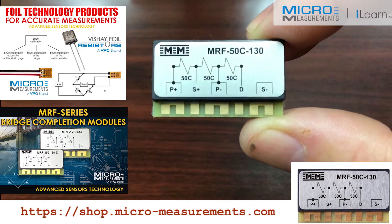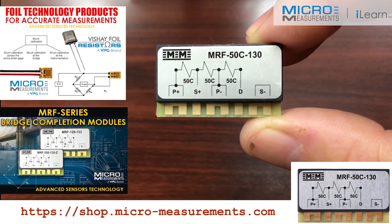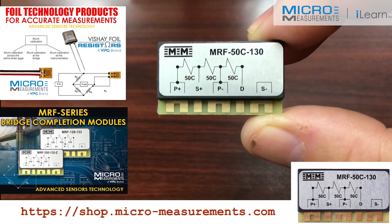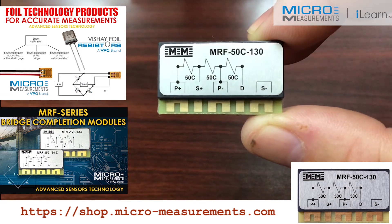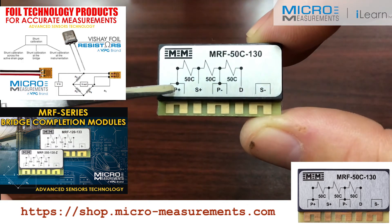If you look at the part number, you may notice something unique about this one. This one is called the MRF-50C-130. And what this bridge completion module offers is three 5,000 ohm resistors that are inside of this unit.